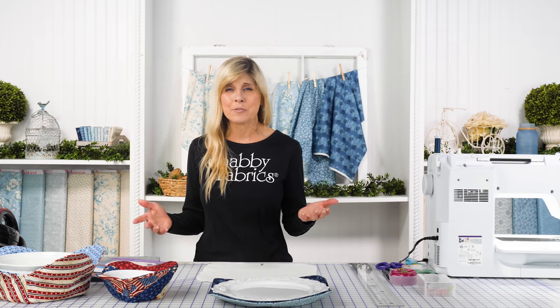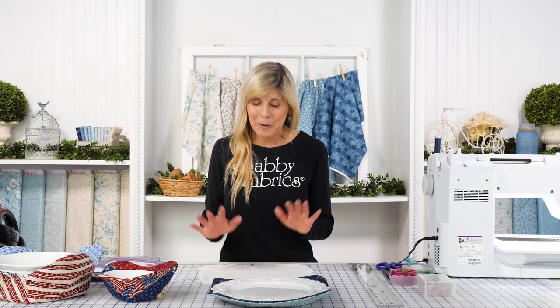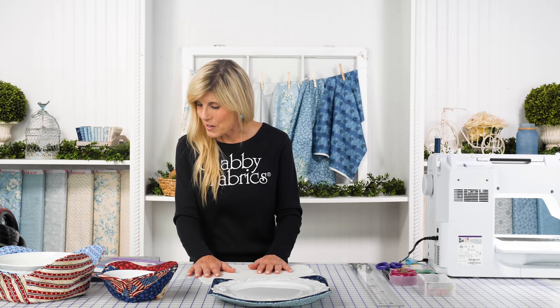If you have seating for eight, be sure to pick up two packages of batting. And by the way, this would make a great housewarming gift — a lot of my kids' friends are now buying homes, so it's perfect. I want to throw that out there as well.